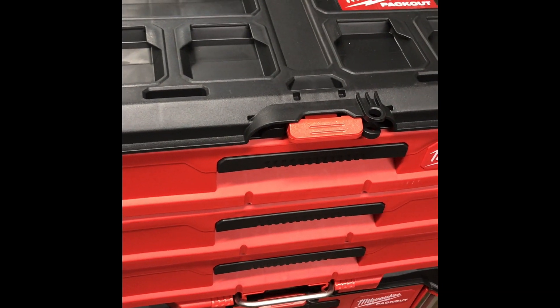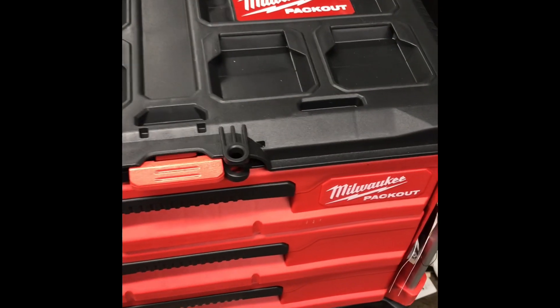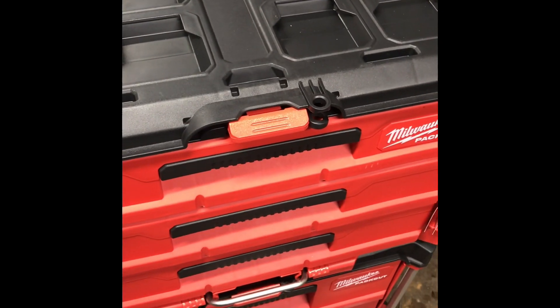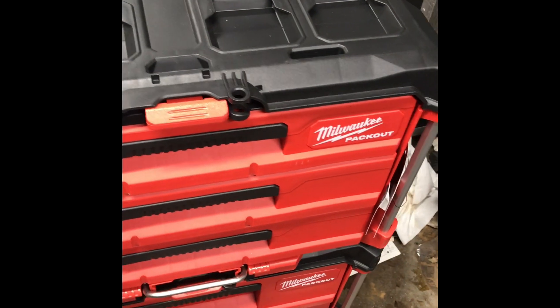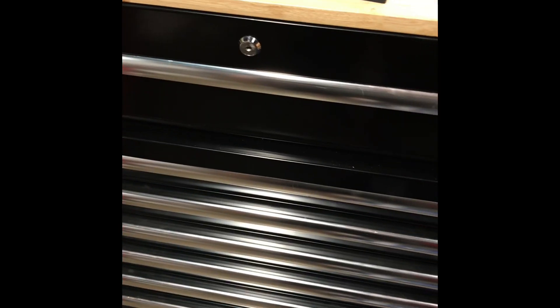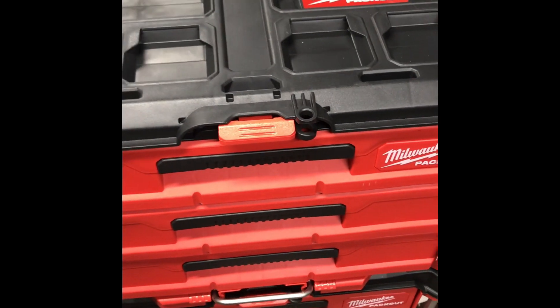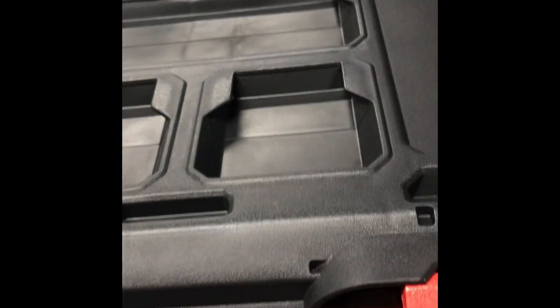Mainly because we need it lightweight, and these things each weigh about 20 pounds unloaded, give or take. Fill them with tools and you're looking at roughly 50 to 75 pounds. Something like a metal box would weigh significantly more, so I do want to utilize this in the best way.